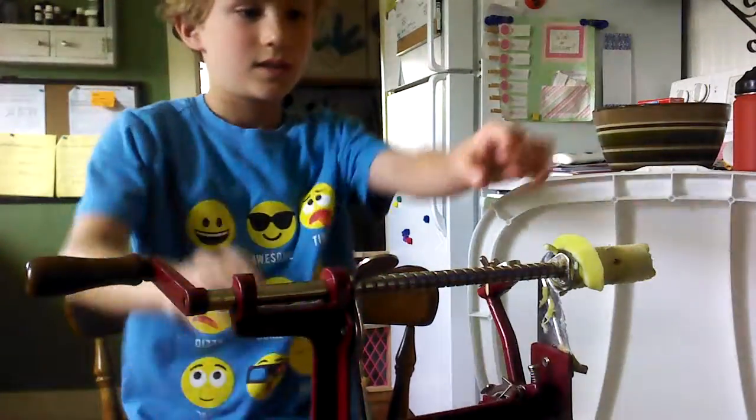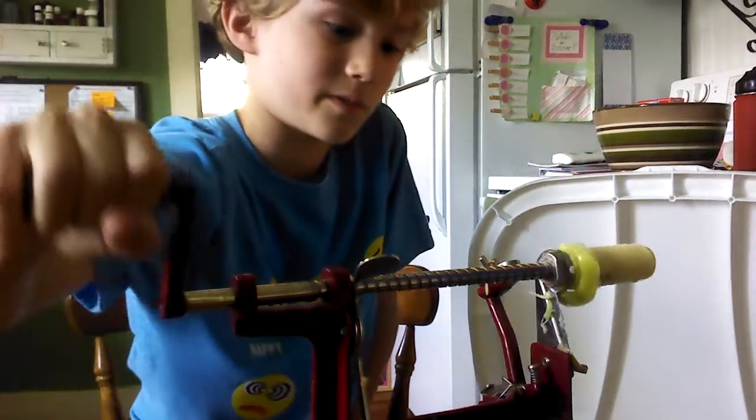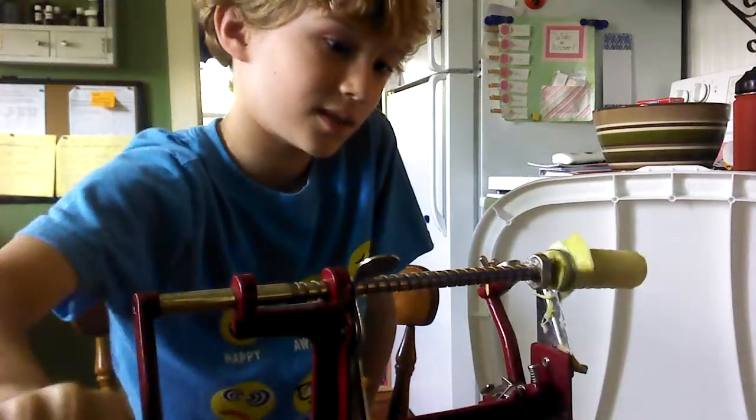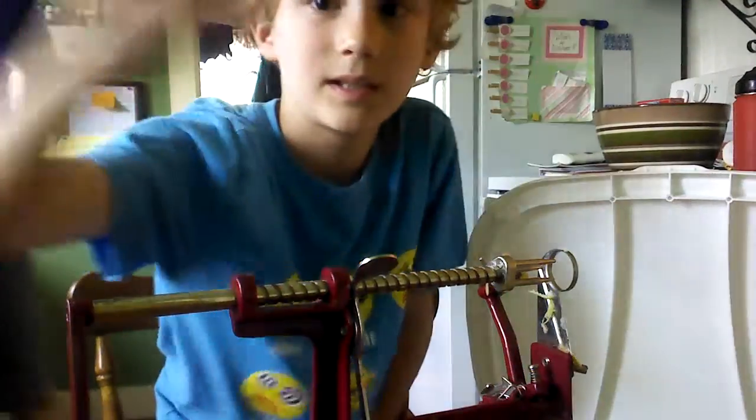Henry, we need to wash our hands! But we just did wash our hands, remember? All right, I'm just gonna try it again and see. Actually, guys, this is take two — we did this already.